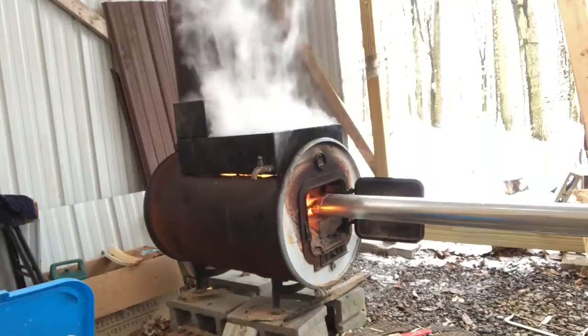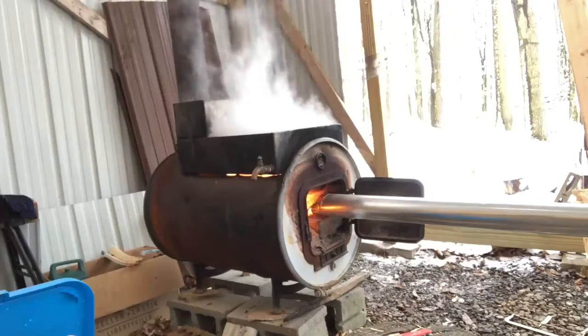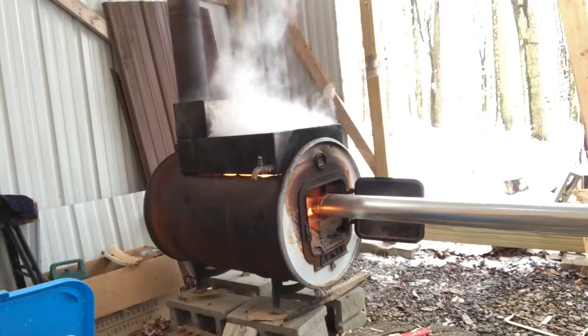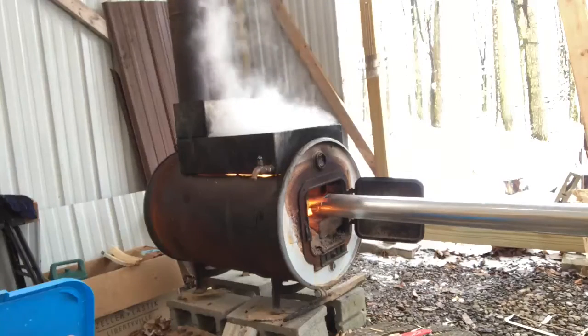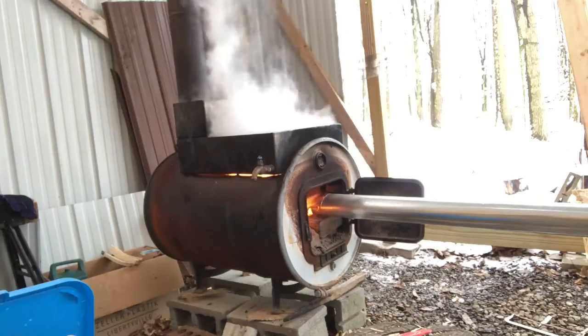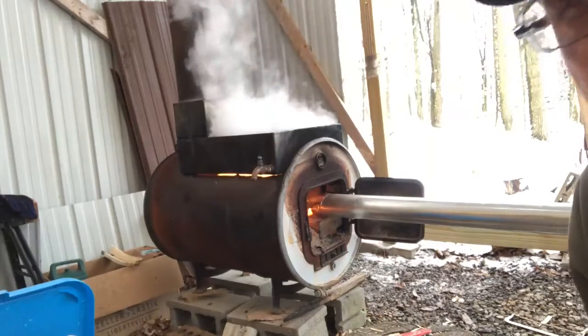You can see already that the steam has dramatically increased. The flames have obviously increased too, which is why the steam is increasing. This is something they call air over fire, or AOF, and the whole idea is just to cook sap faster.